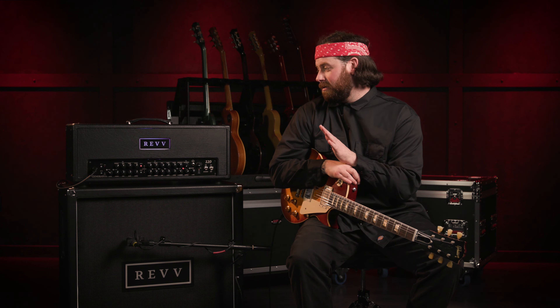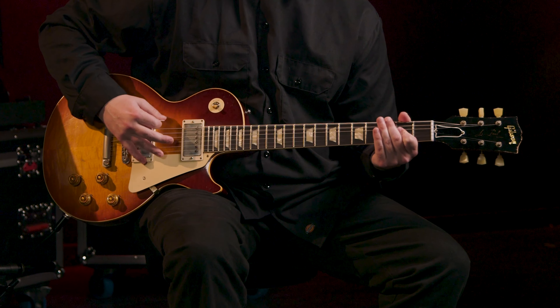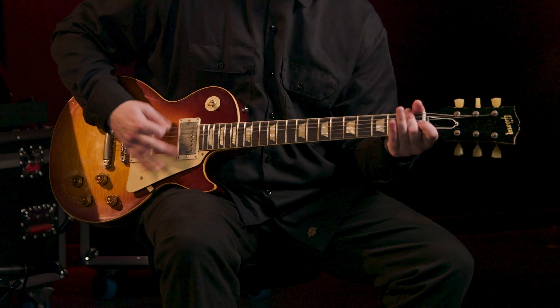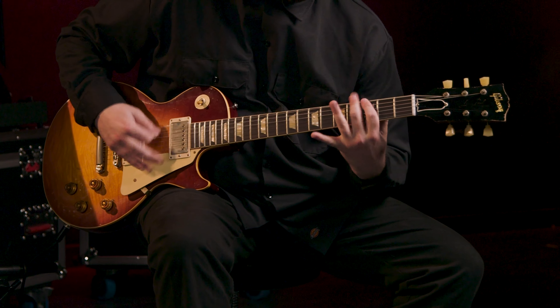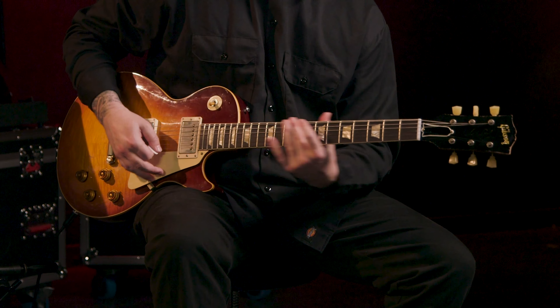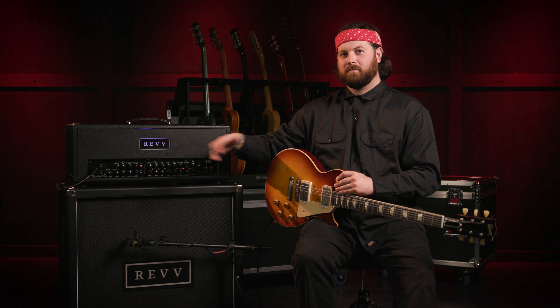There's even more. On channel three, the Purple channel, there are also aggression modes you can punch in. Let's listen to just the Purple channel by itself, then aggression mode one, and here's aggression mode two. So you really get all the flavors of any kind of aggression that you want from this channel. And that covers all the features of the Purple channel.